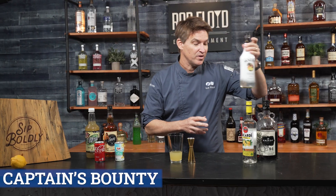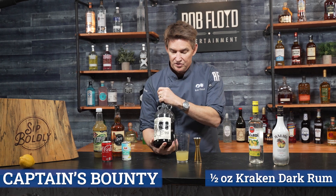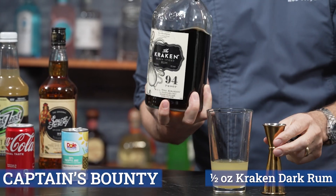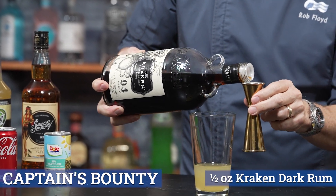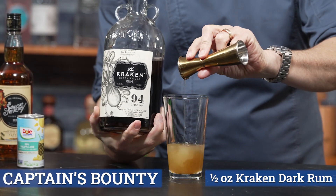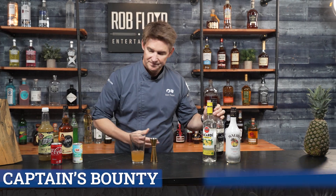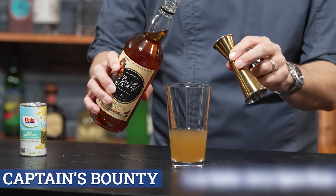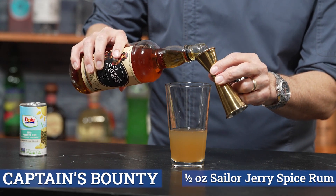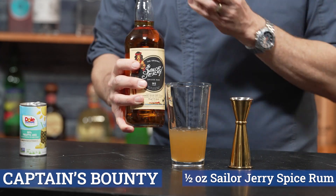Now we're going to go to more dark rums and we're going to make it with the spiced dark rum, the Kraken — we're going to go half of an ounce. And then another fun spiced rum from the Sailor Jerry's, so half of an ounce of the Sailor Jerry's in.